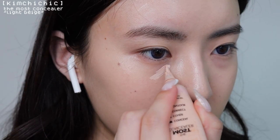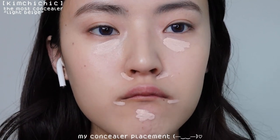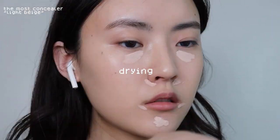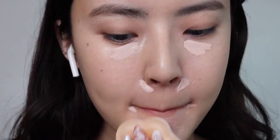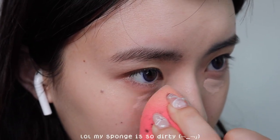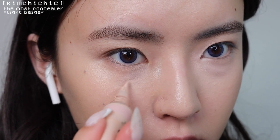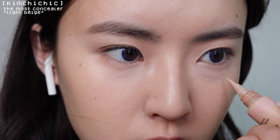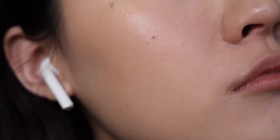A tip I like to use to get more coverage is to let the concealer dry for a minute before blending it out — it'll have a thicker consistency and give more coverage. I got this super cute cat paw cushion and it's so cute, I love it. I really want the Clio cat collection but I didn't get it yet. The cushion was cute but I ended up switching to a beauty blender because I couldn't get into the corners — beauty blenders are the best.